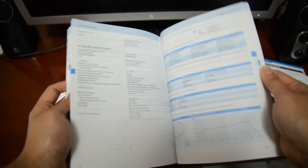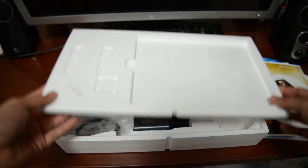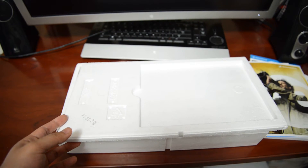So this is the manual in different languages. I probably might have to read that, although I know Sennheiser has a really good tutorial video on how to set this up. So I'm excited to watch that video.